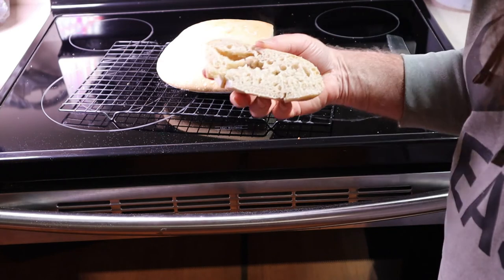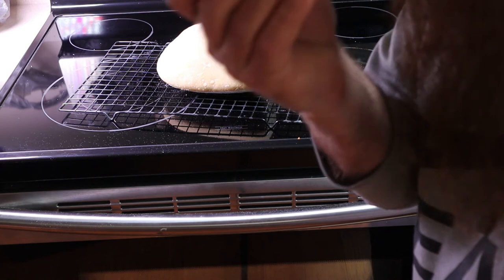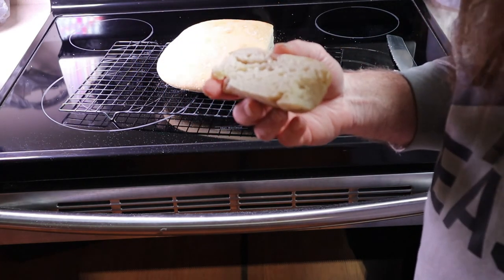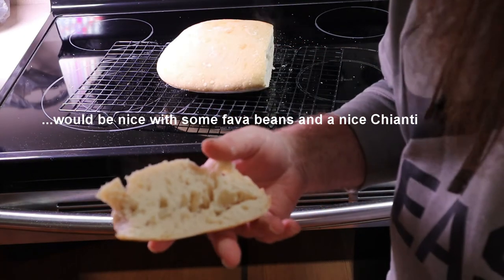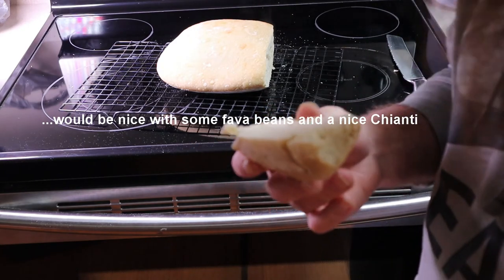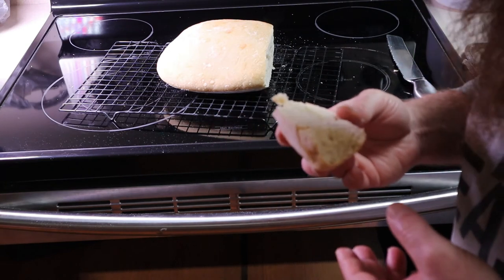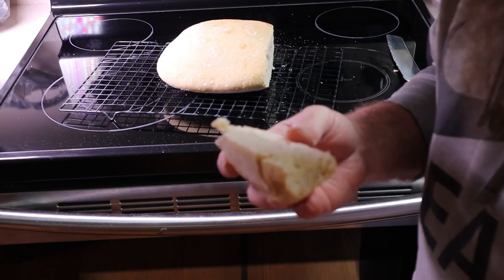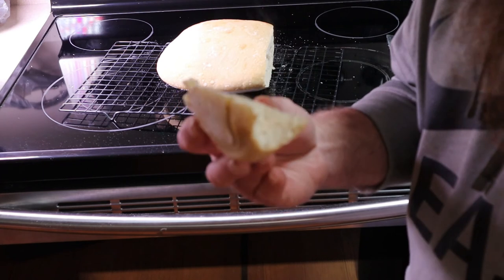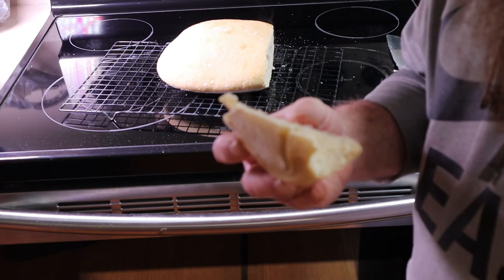I forgot to turn the camera on when I cut this, but this is what we look like. This is amazingly good. Sourdough bread — I didn't wait for it to cool down all the way, I left it a little bit warm. Sourdough bread is one bread I can just sit and eat plain just like this: no butter, no jelly, no nothing — just sourdough bread. It is so amazingly good.